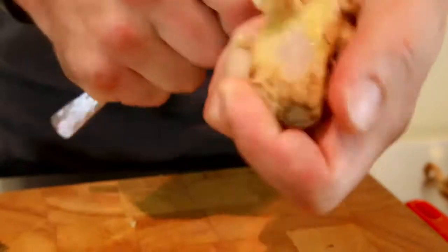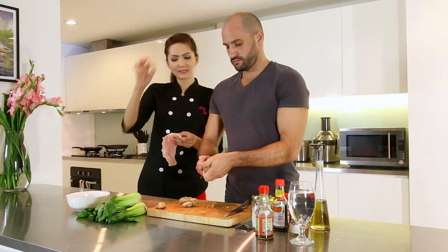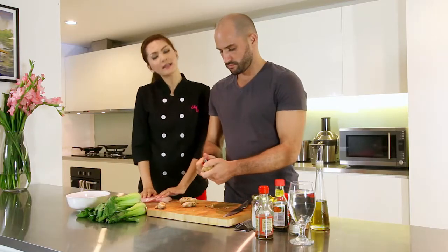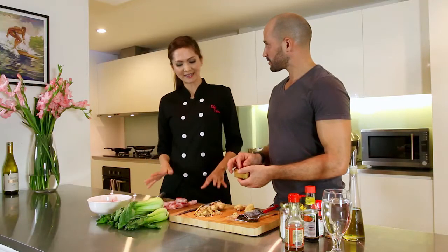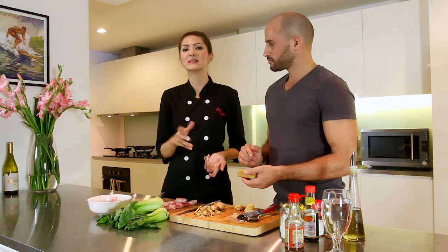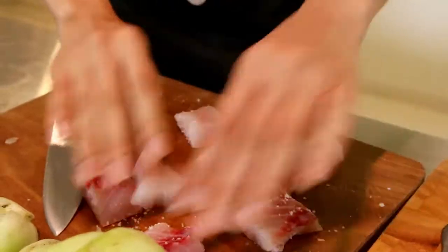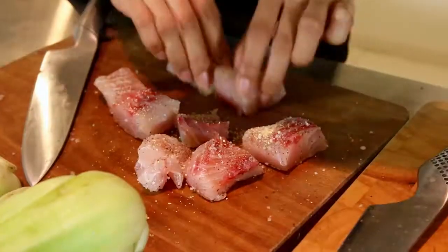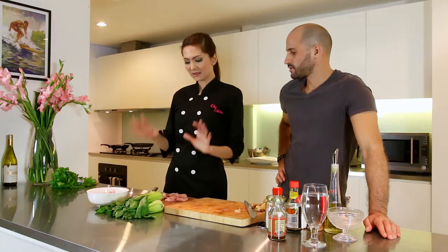I'm just gonna do the fish. Here's a beautiful red snapper I just got at the market. I already cut it into the same size. You just have to season it with salt, black pepper or white pepper, and garlic powder. The fish is done.